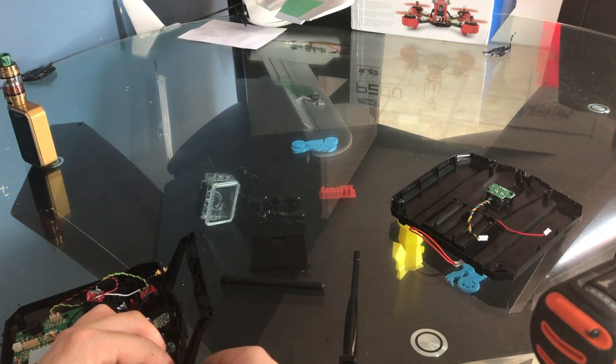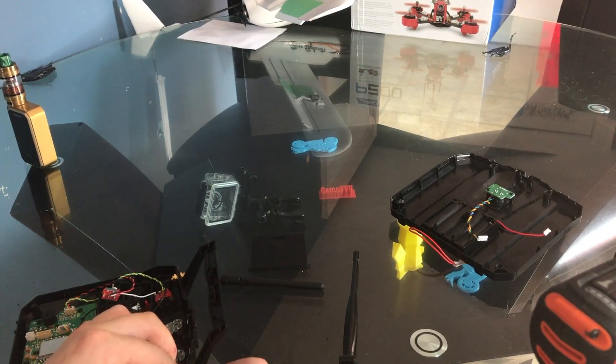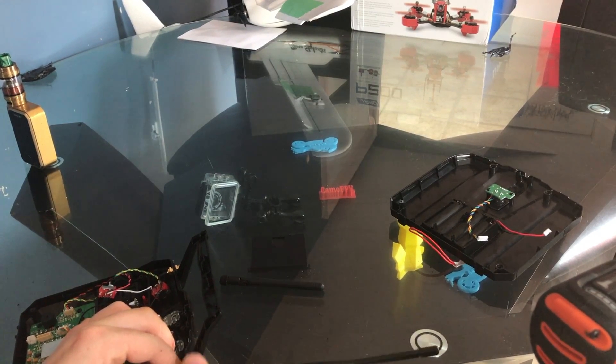With this mod, you do NOT turn it on without antennas on it — you will blow up your radio. You basically need to buy a new one because after that it's shot.